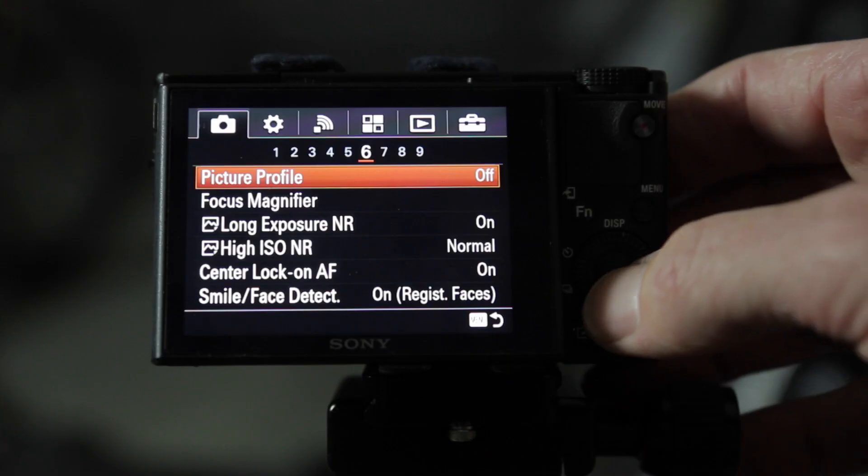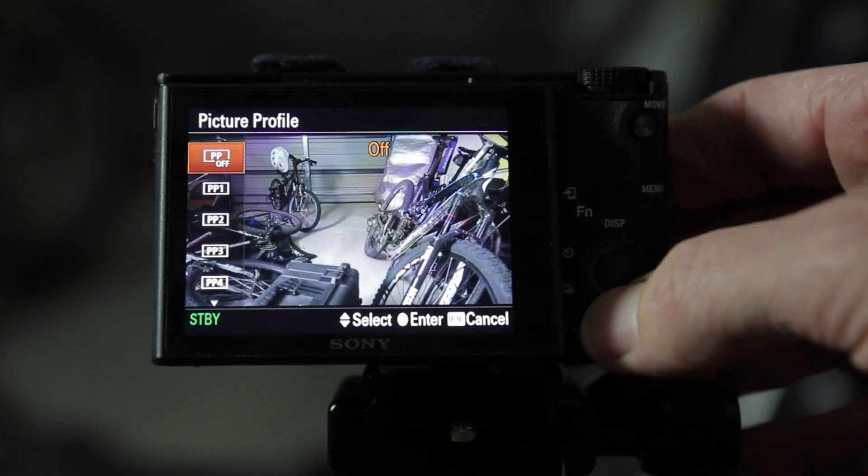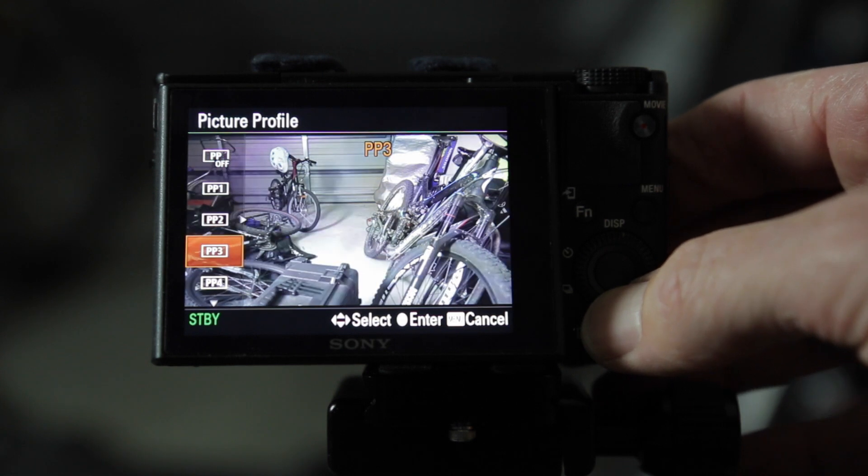Sony is packing a lot of video shooting functionality into its cameras these days, and the menu has a myriad of picture profile settings that you can adjust or use.